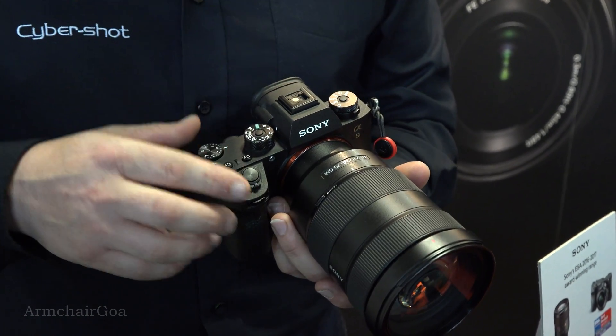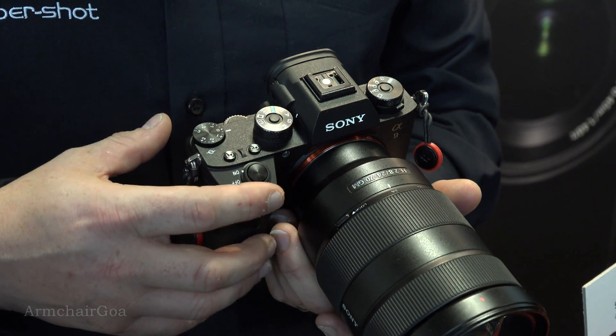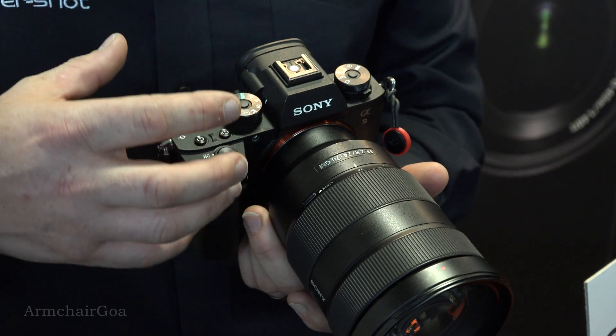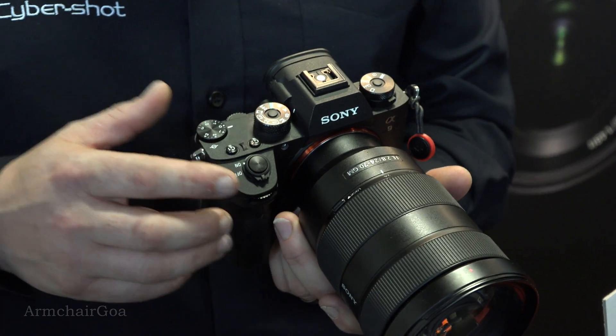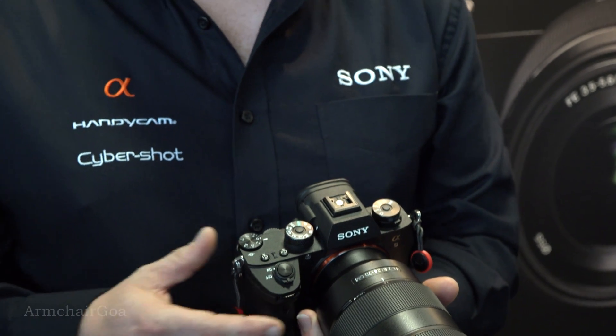This camera is renowned for its speed and accuracy. It can shoot at 20 frames per second in RAW, with a buffer of 241 shots. In JPEG it's 365. I've had a chance to test this out this week and it does exactly what it says on the tin — it really is fast and accurate.